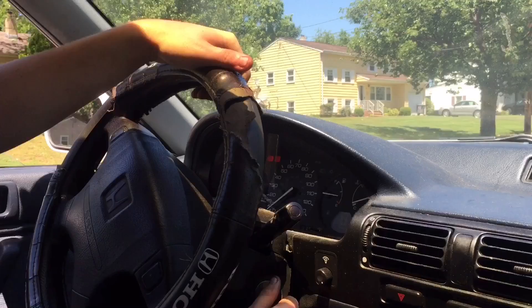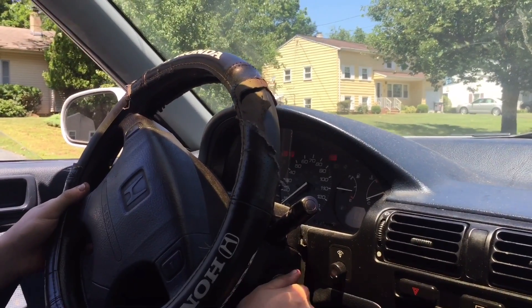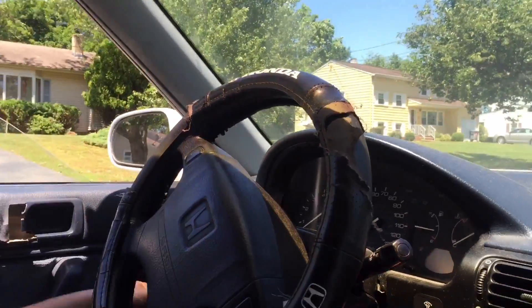Sounds like it's turning on. What was that? It's when you over-crank it. Open the hood. Let's see if that hose came out. Always an adventure with this car.